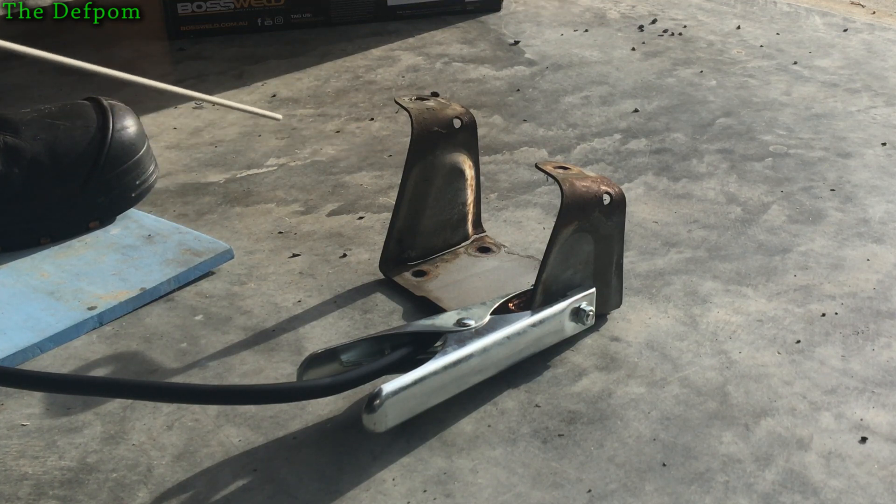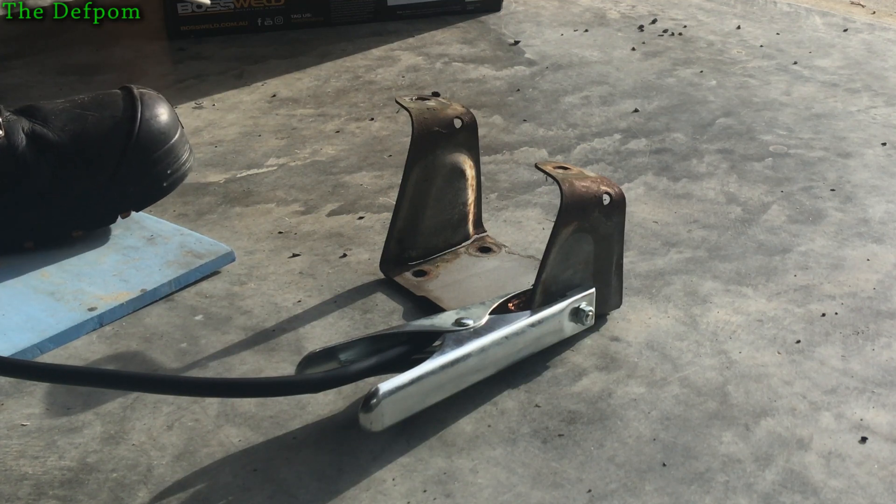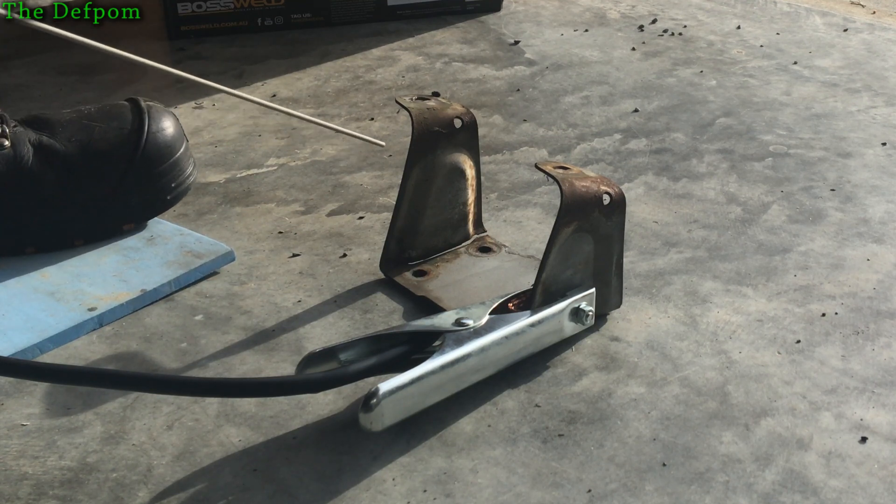It's going to be interesting to see how we end up with this. I don't know if I've got the right current set — it's a new welder. I've never used this one, because my last one got lost in the flood last year. If you haven't seen that, go back and have a look at that video. But I've got my helmet on. Let's see if I can get this going.